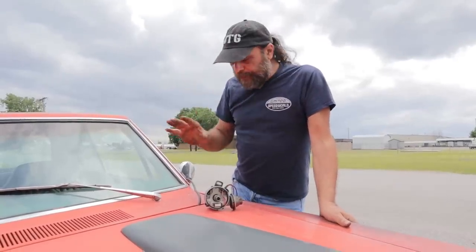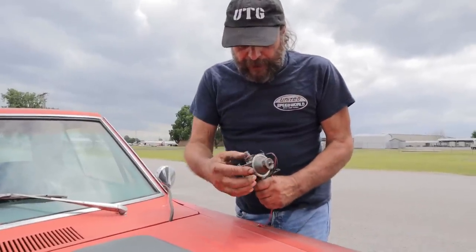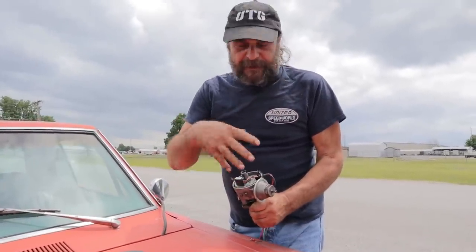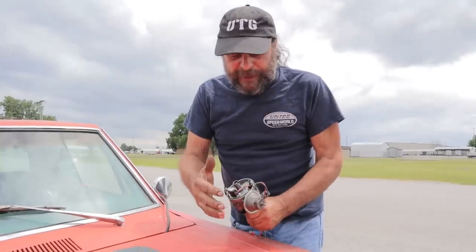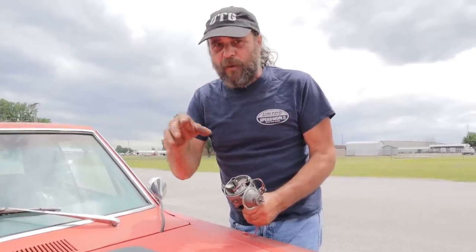What we're going to do here is I'm going to show you on this distributor — it's a stock distributor, it's got a Pertronix on it but it's otherwise stock with a stock vacuum advance canister — and I'm going to show you the difference between ported and manifold, and then you can make up your own mind on which works better.